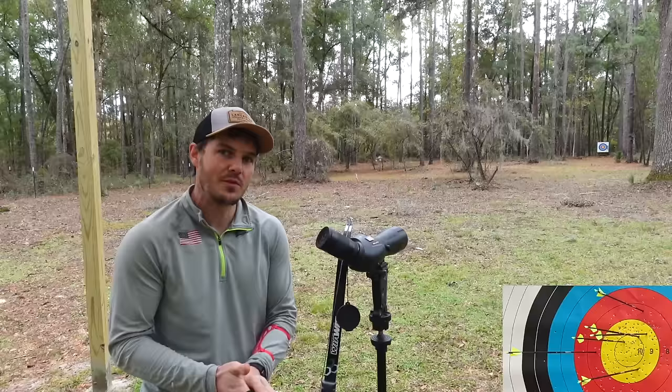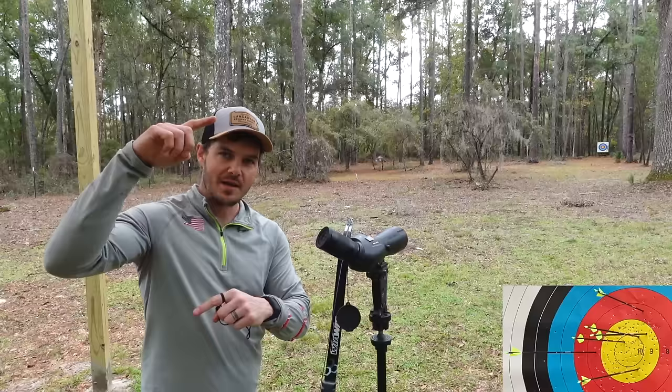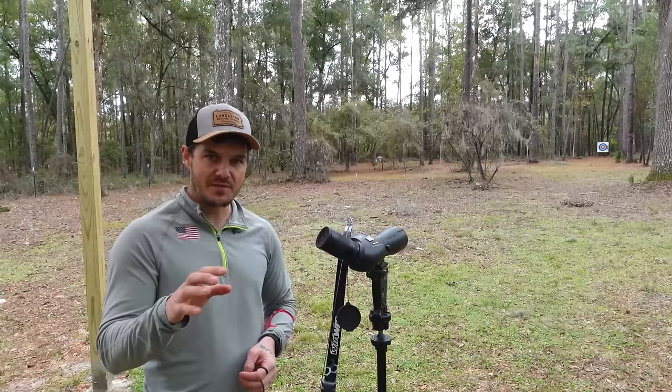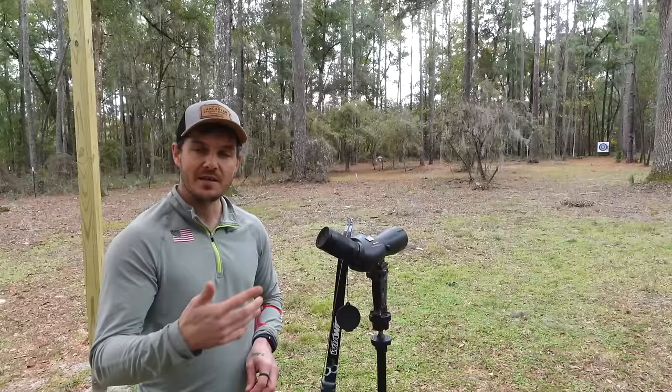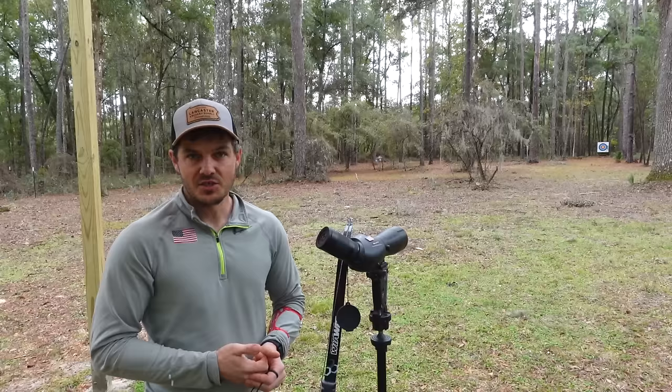The score may not matter a whole lot, so what I'm going to do is measure the group spread left to right and up to down, and note it on the target. When I take the stabilizers off, my arrows may not land in the same place - I suspect they may shift slightly on the target because changing stabilizer setups can really affect the tune of the arrow and therefore its trajectory. So we can't necessarily do a direct apples-to-apples score comparison - measuring the group spread will give us a better picture.